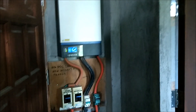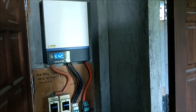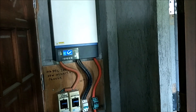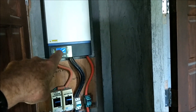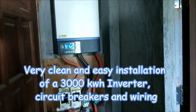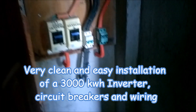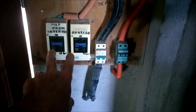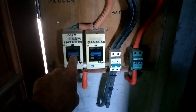Hey everybody, I'm over at my friend's house that has a solar powered house and farm. I want to show you his setup here. This is a 3000 watt inverter, and basically you've got your breakers, your power from the power company, and your power from the inverter.